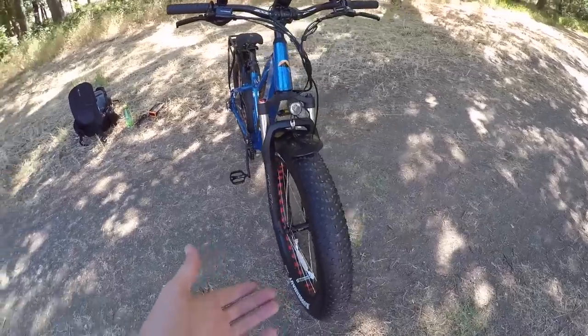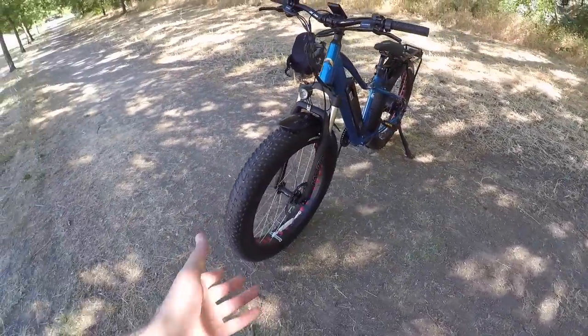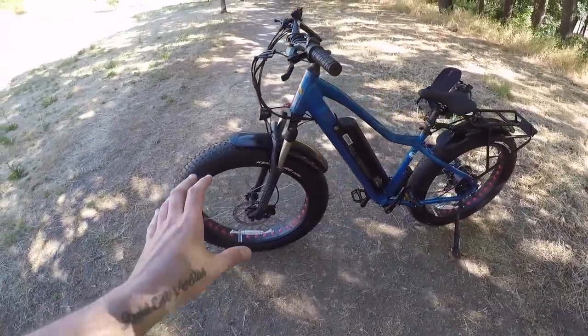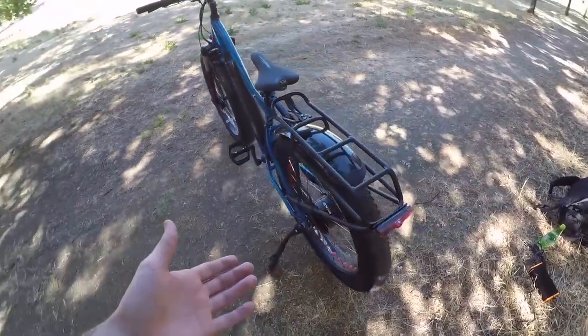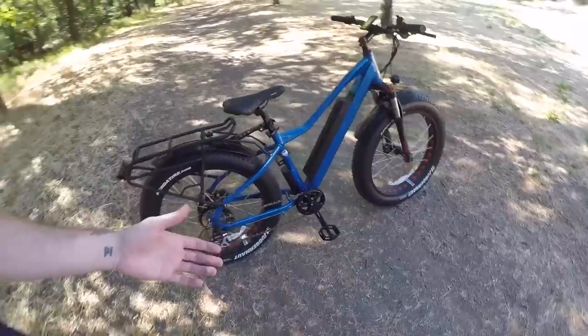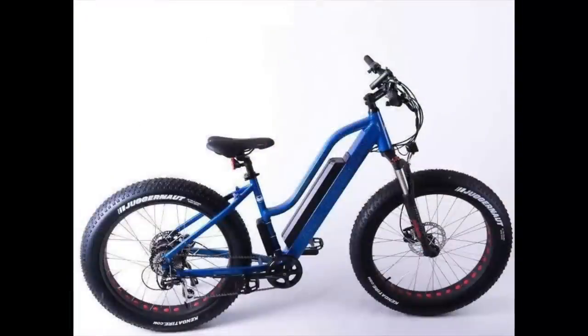I've only put a few miles on it, but it is quite fun and there are a lot of options with this bike. This particular model runs for $1,750. However, there are a lot of different options when it comes to frame sizes, colors, and even frame styles. The one that came to me is the blue color in the 17-inch frame, but they also have an 18-inch step-through frame.